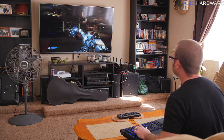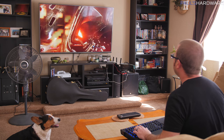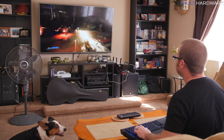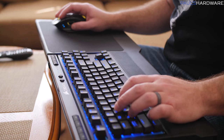Once inside DOOM, that floaty feeling mostly went away as the fluidity of gameplay took over. You won't have quite as precise aiming as with a wired mouse, but it got the job done — I got through a couple of levels and wouldn't likely notice the delay if you're accustomed to wireless peripherals or living room gaming. The latency difference is really only apparent when comparing directly to wired peripherals on a desktop PC.